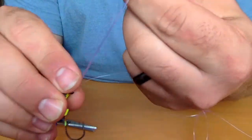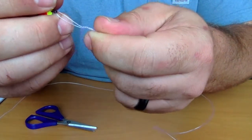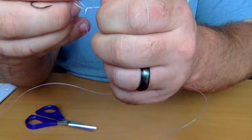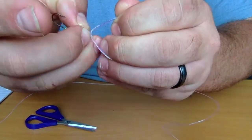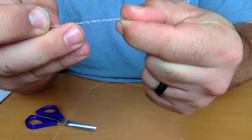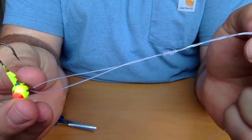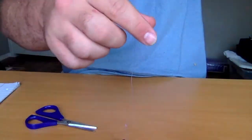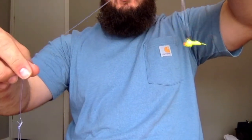Same thing — take off how much you want for your loop. The only difference is on this top loop, you make it a little bit bigger: one, two, and three. Cinch that down and there we have another loop, just a little bit bigger. And from here we have our double jig rig — both of them sit horizontal in the water column.